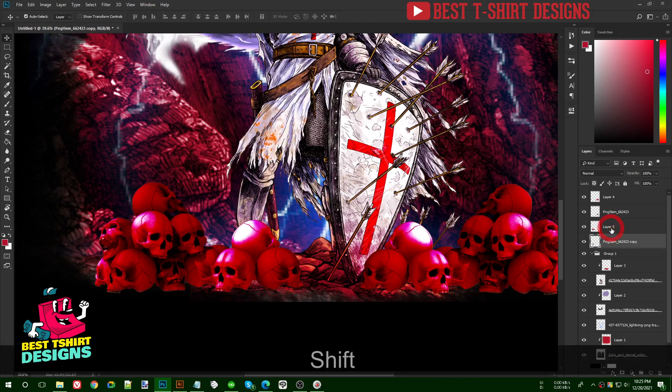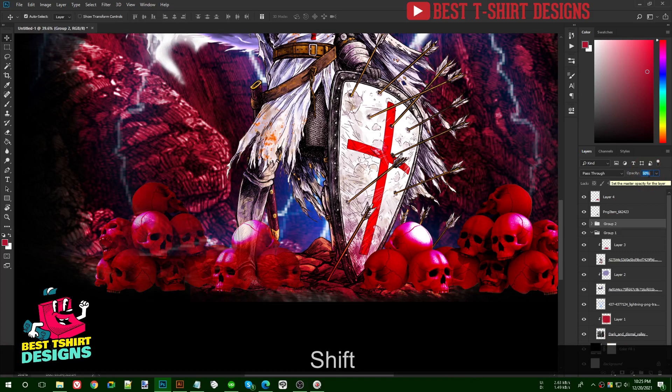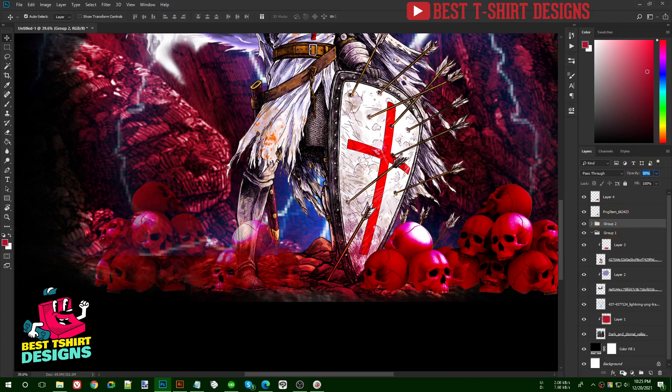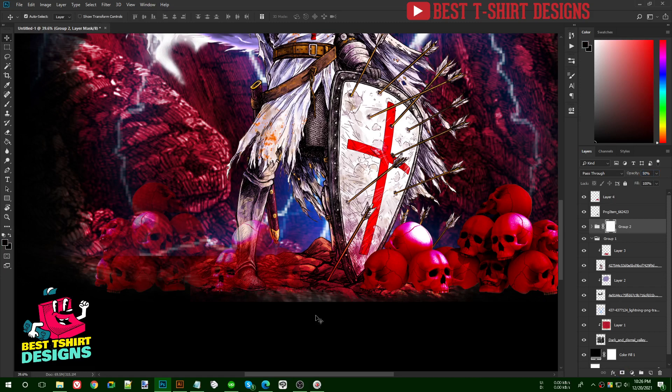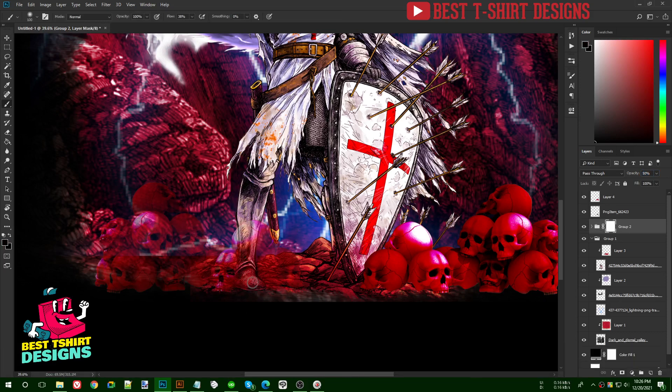I'll select these two skull layers and make them a group, then turn down the opacity to see what's going on. Inside the group I'll add a layer mask and use the brush to erase the parts of the skulls that overlap the soldier — basically hiding the skull where the soldier stands.